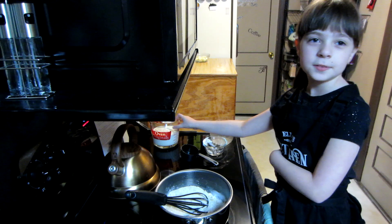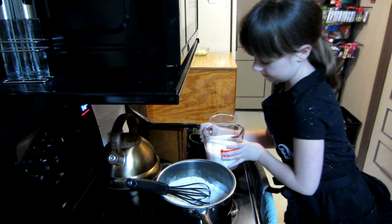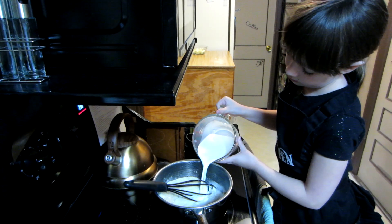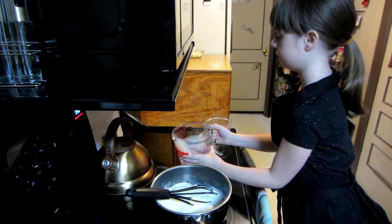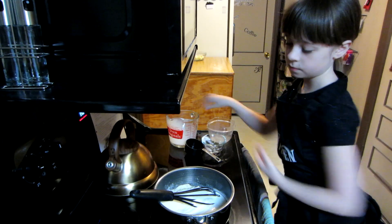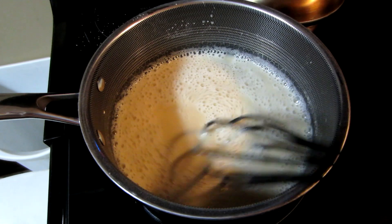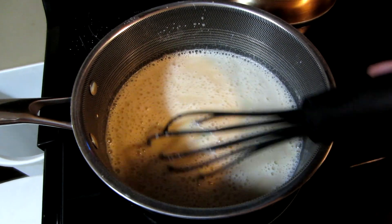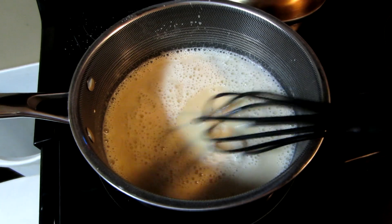Now we're going to add two cups of half and half. Mix it again. You're going to stir this while it heats until it thickens.